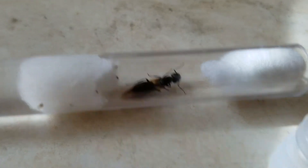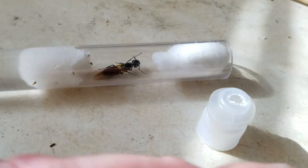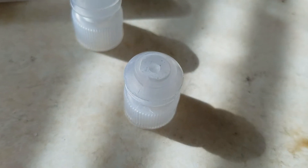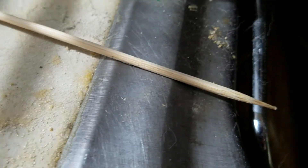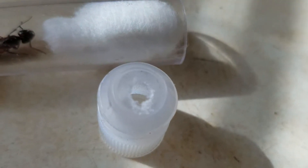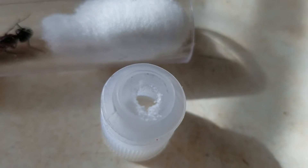So I thought I was being smart, and I took one of these caps and put two little prick holes with a skewer, and she chewed a hole and escaped.